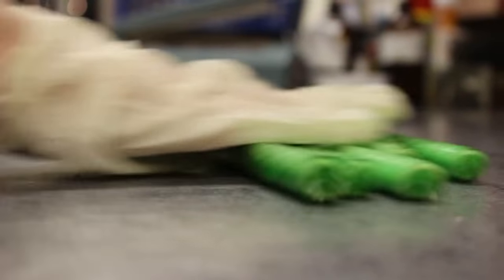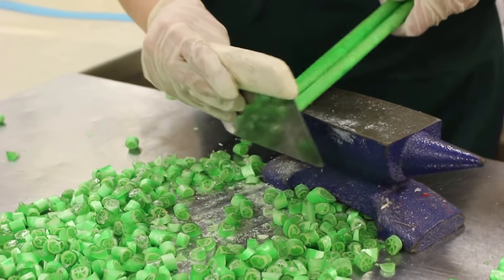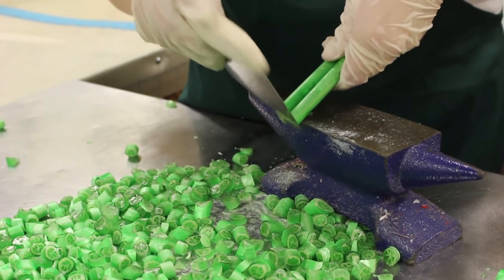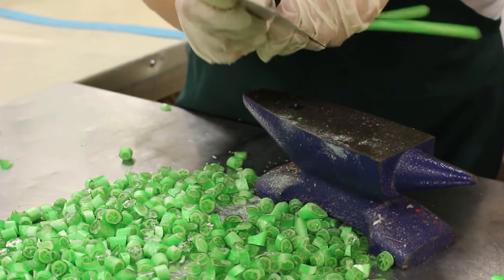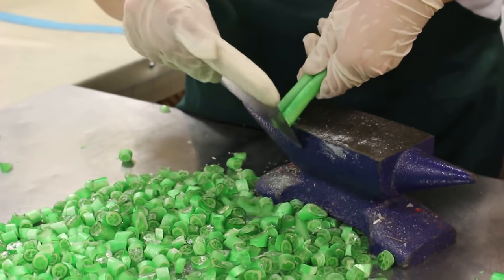Even at this late stage, the sugar is hot enough to deform under its own weight, so we have to keep it rolling to keep the shape round and to keep our candy looking good. We roll this candy until it becomes hard enough to cut, and then we cut it into pieces — in this case about 500 pieces, about half our normal batch. When combined with the other four batches — lemon, orange, and grapefruit — we're going to end up with twice the candy we usually make.